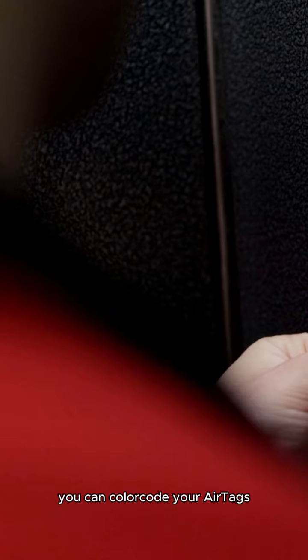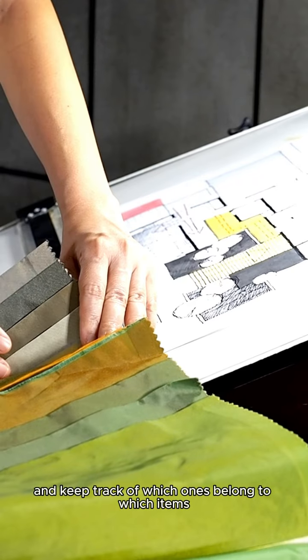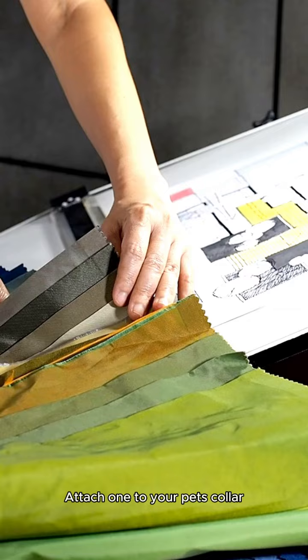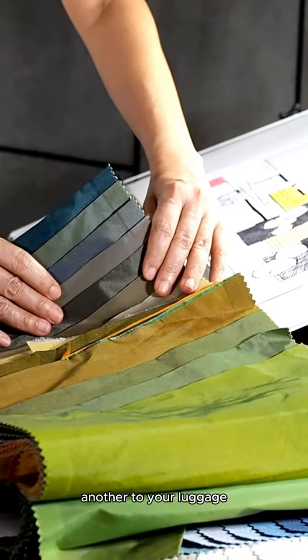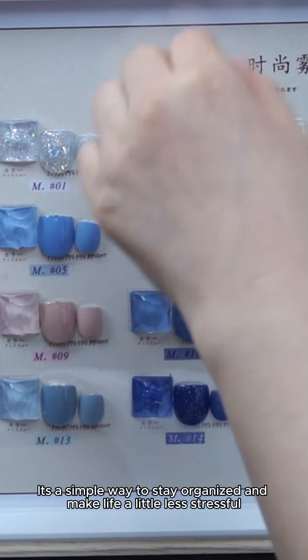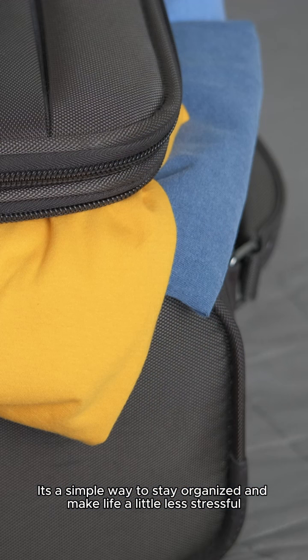Color-code your life. With the blue 4-pack, you can color-code your AirTags and keep track of which ones belong to which items. Attach one to your pet's collar, another to your luggage, and the rest to your keys and bags. It's a simple way to stay organized and make life a little less stressful.